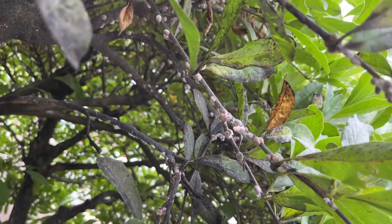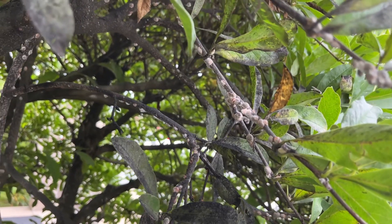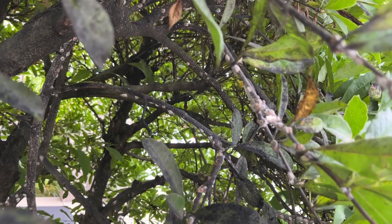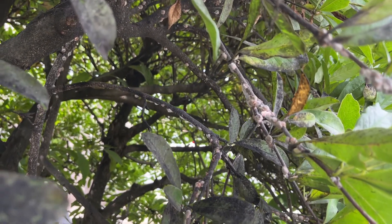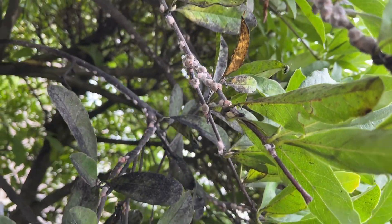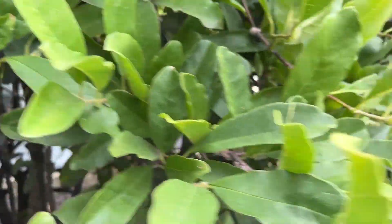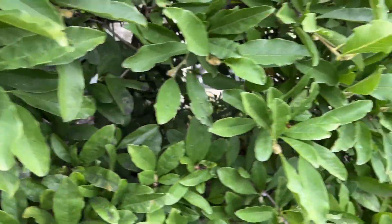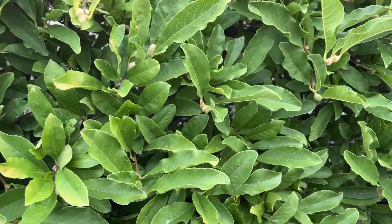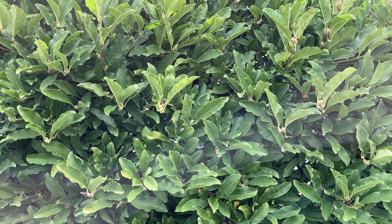Treatment-wise, it's one of the insects you use the dormant oil for. The other time to treat would be in August or September in Pennsylvania, when the crawlers — the little babies — hatch out. So that's another vulnerable time to spray for scale. Treatment time is coming up on this one. There's another one on the other side of the entrance that's got some scale, but not as bad as this one.